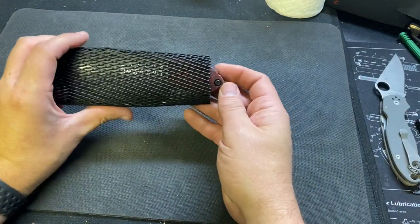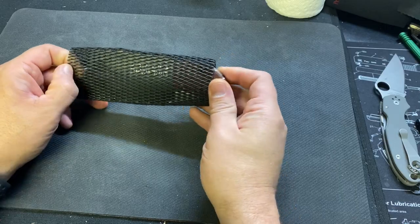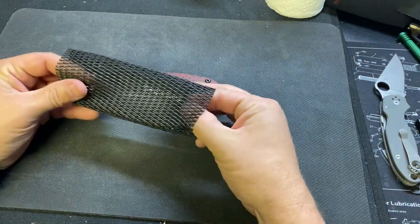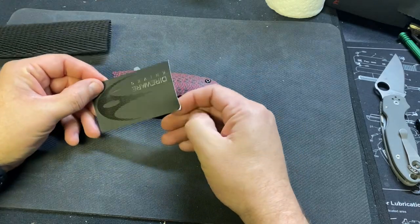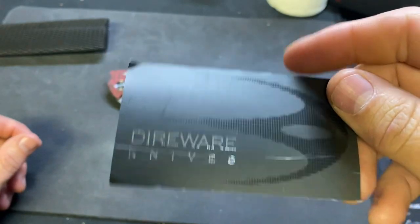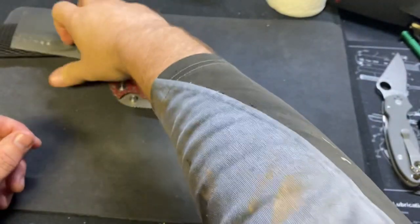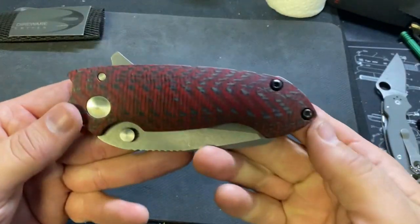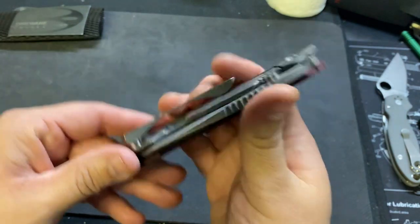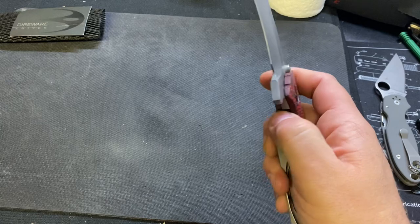Oh yeah, there it is. So this is what you get — this is the packaging. A little kind of nylon sleeve, and kind of the authenticity card or whatever. It just says Direware. This is what you get. Direware. Look at this beast, guys. Oh my gosh.